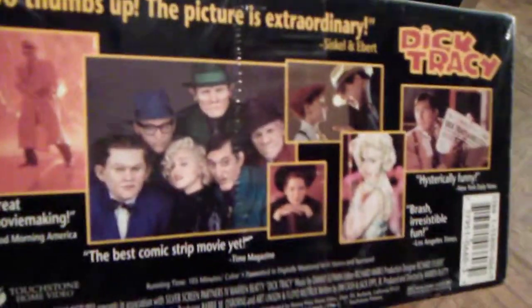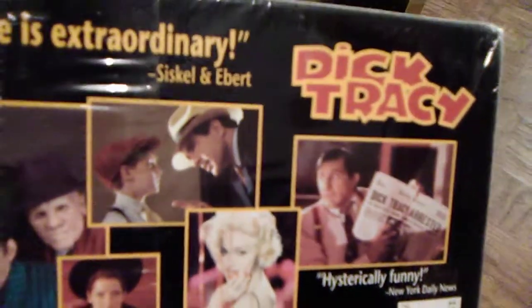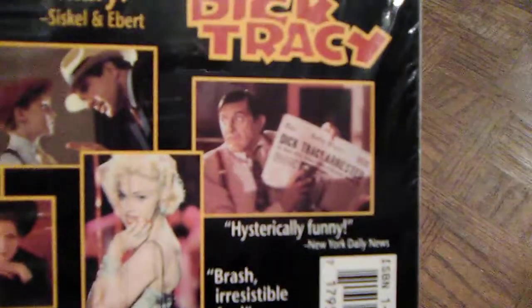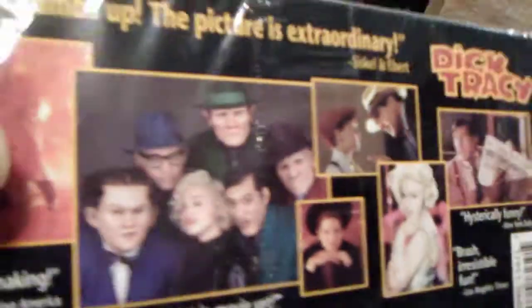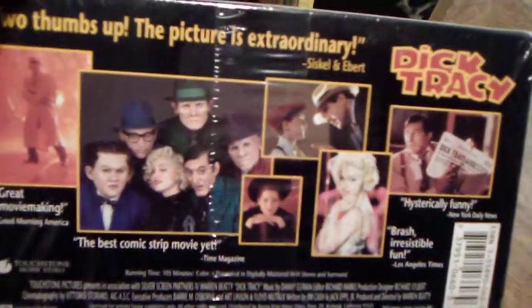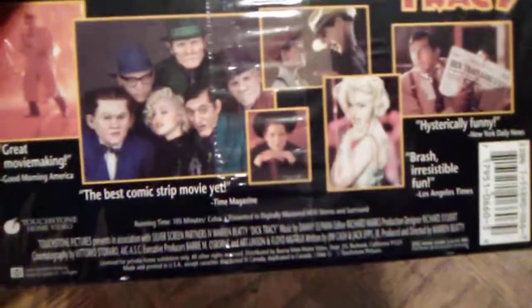Here's a closer look at the movie on the back. It shows the characters from the movie — very colorful and cartoonish. You can see the greens, blues, and yellows that were used. There's a good shot of him in a yellow hat. You can see Al Pacino and Madonna as Breathless Mahoney, a.k.a. the Blank, and Big Boy Caprice. And there you see Flattop, one of my favorites. I think that's Shoulders, but I might be wrong. Two thumbs up — Siskel and Ebert said the picture is extraordinary. And you can see Touchstone — Disney's Touchstone Pictures Division released this.